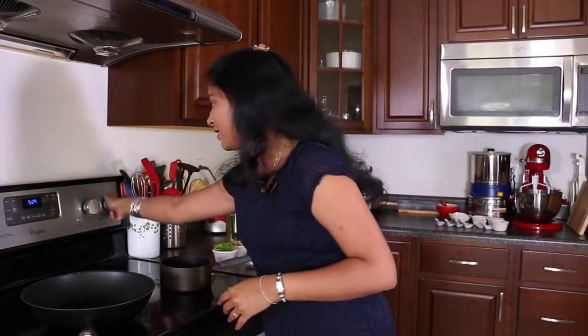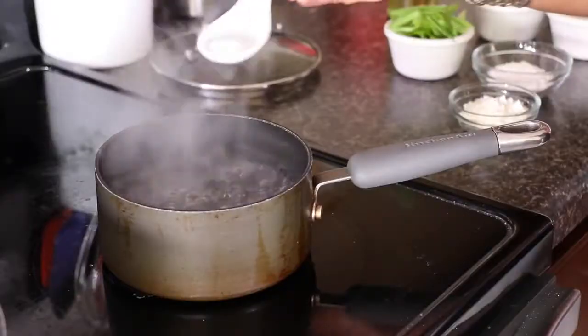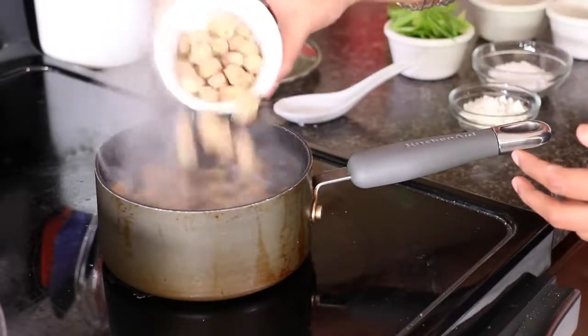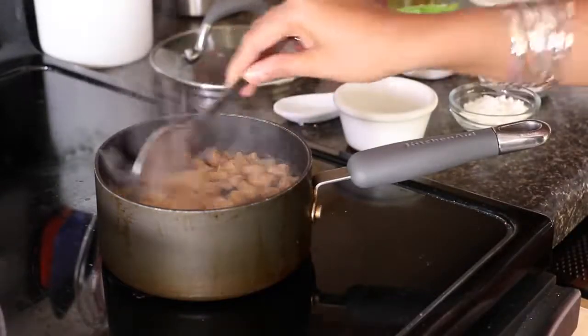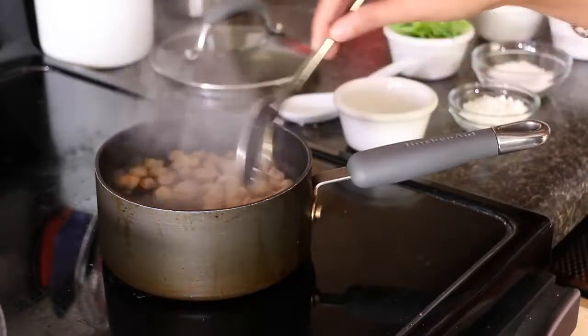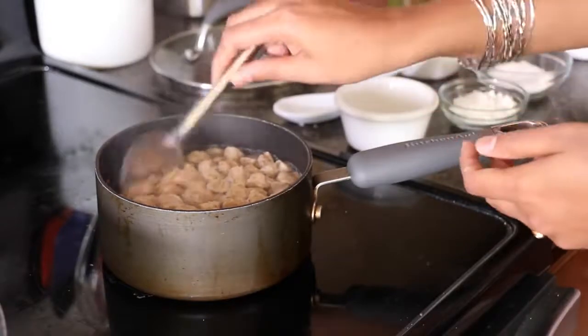I'll start by boiling the soya chunks. I'll turn on the heat to high. Here I have 2 cups of water. I'm going to bring this to a boil and then boil the soya chunks. The water has started to boil. We'll add in some salt and half a cup of soya chunks. I'm using mini soya chunks — you can choose your own size. You can use normal soya chunks as well. It just takes a minute or so on medium flame. I cooked exactly for a minute, then we'll turn off the heat. They look just perfect, nice and tender.